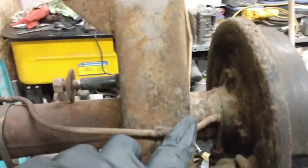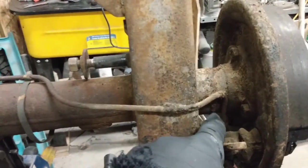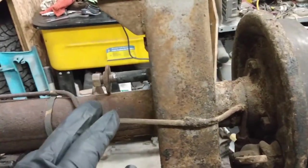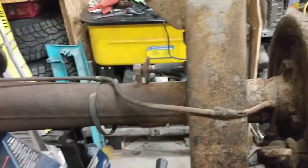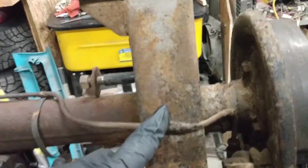I've left these brake lines overnight with some penetrant on them, so I'm going to see if I can get those off without damaging them. Although I'm not overly concerned because, as I've mentioned in an earlier video, I do have replacements for all the hard lines on the whole car — so if I break it, I'm not too worried about it.